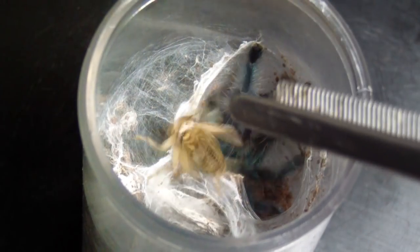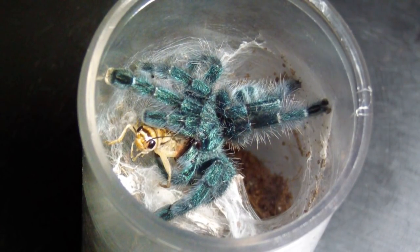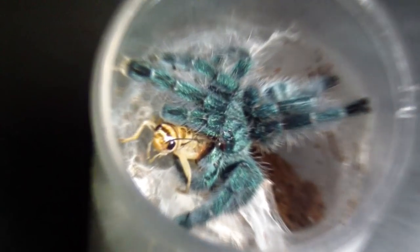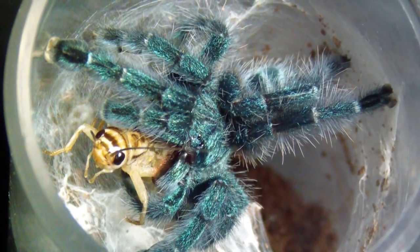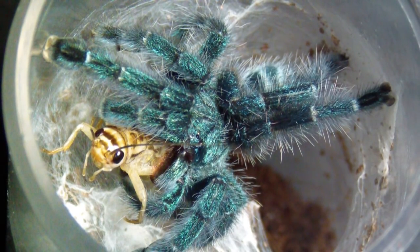Here we have a versicolor. These will eat — they always eat. Good-looking tees. I'm always going to keep versicolors because they're awesome.